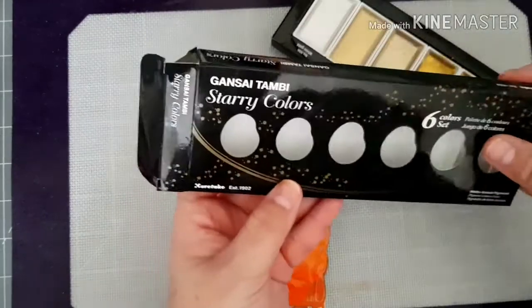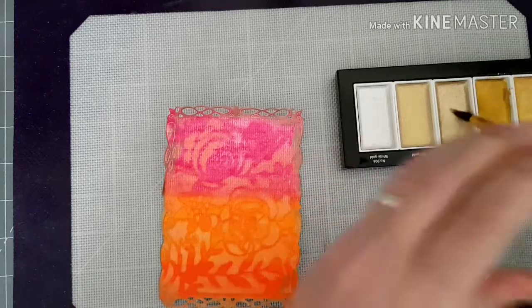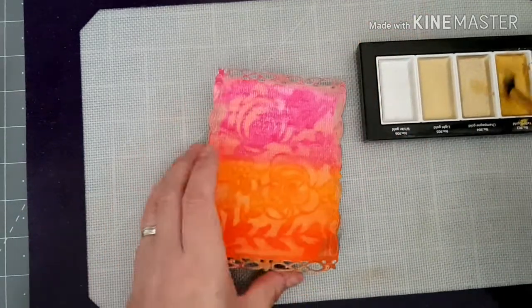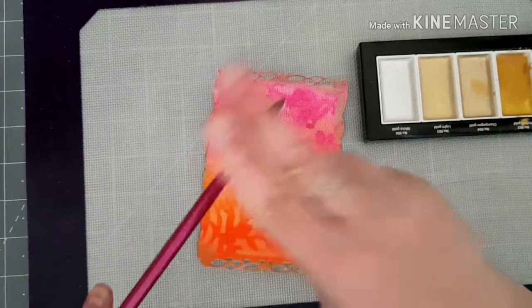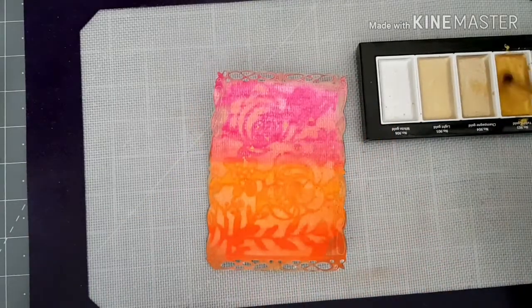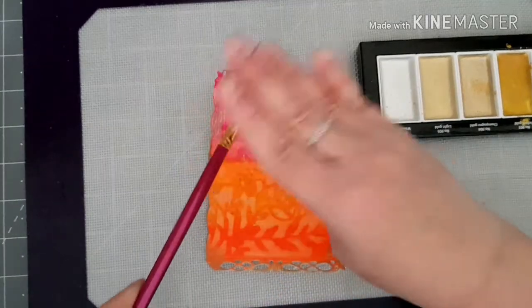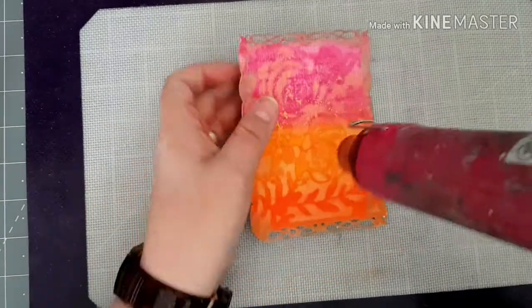So I've got my Gansai Tambi Starry Colors, the gold palette. I'm just going to wet one of these golds and I'm just going to use the paint and put some gold splatter. So I'm just going to move that piece to one side for the moment.